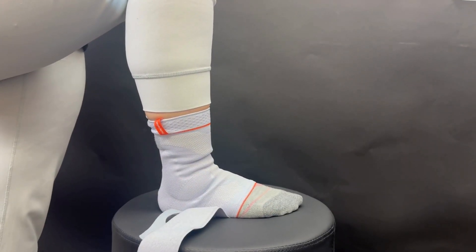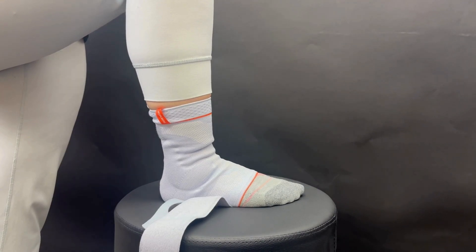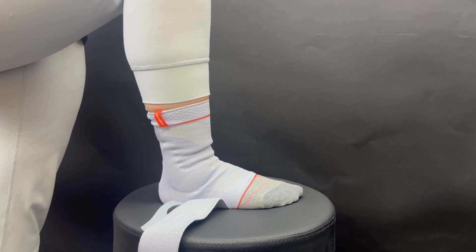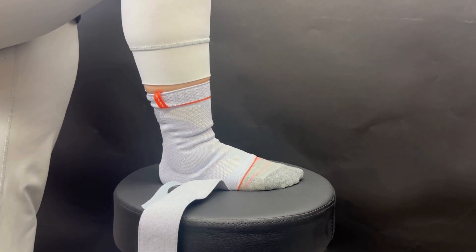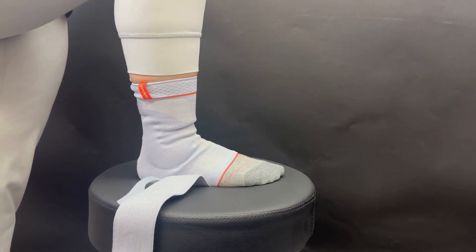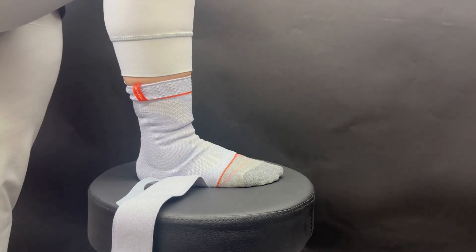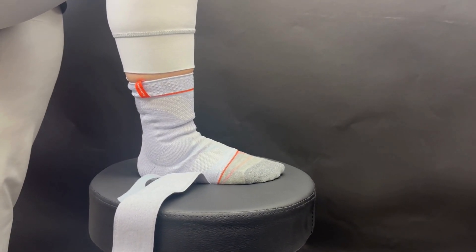Now I'm going to show you how to do up these straps to build the ultimate amount of tension and support in the brace. First, put the brace on either yourself or your patient, then make sure your feet are flat on the floor. This helps build up the pressure as well as keep the foot in its more natural neutral position.